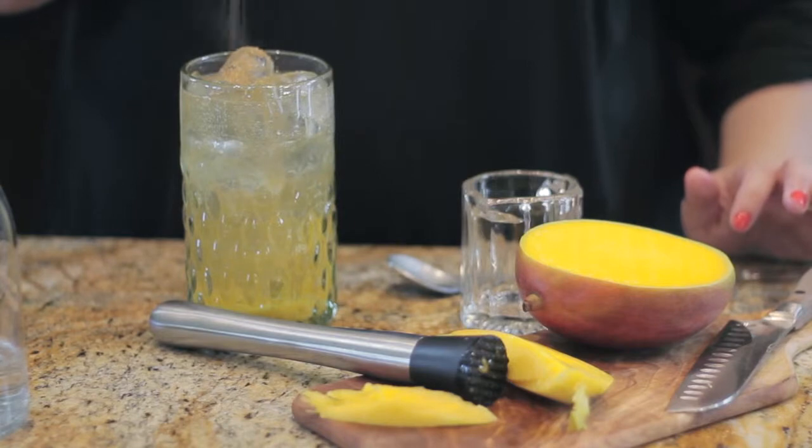And there you have it — the Mexican twist on an American classic, the gin and tonic: the mango chili gin and tonic.